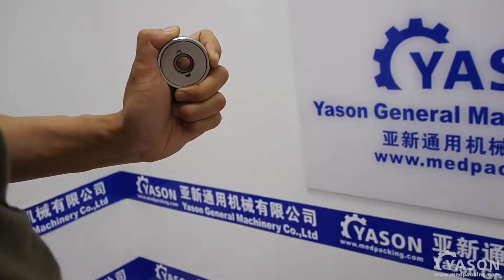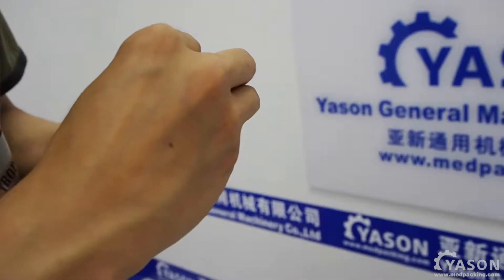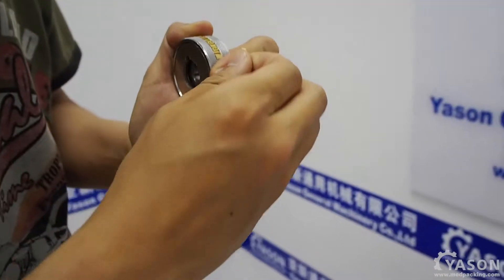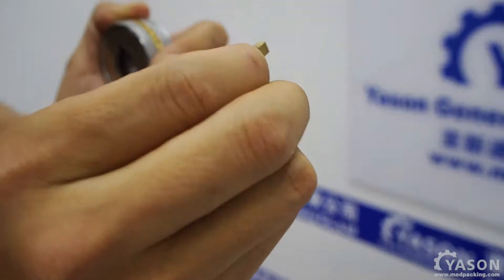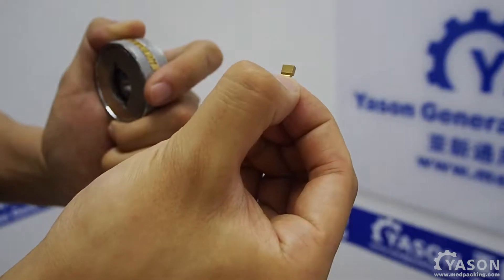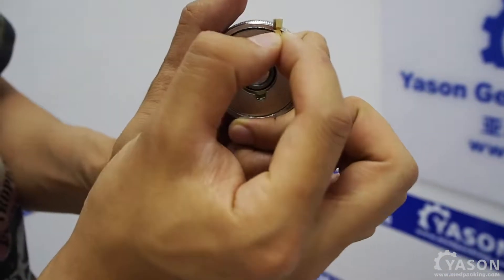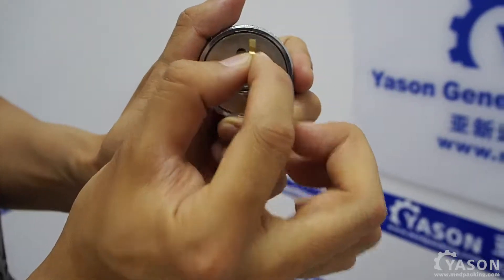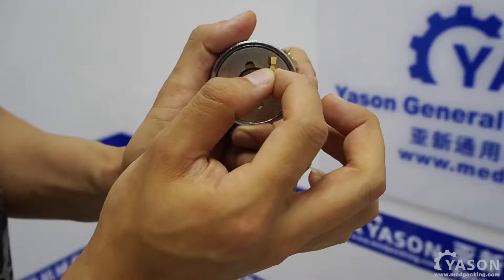Now it's loosened. We can take out any character you want. Please also notice that on the letter there is a dent. When you place it into the wheel, the direction of the dent is towards this direction, so make sure you put it in the right direction.